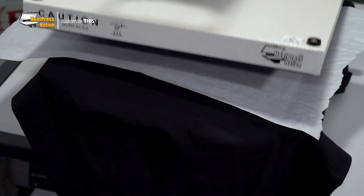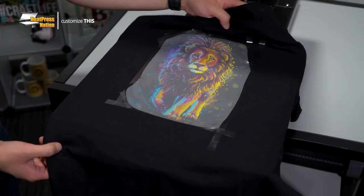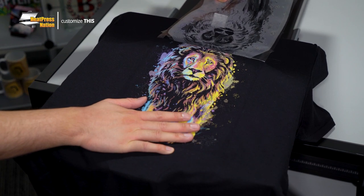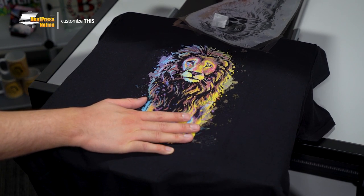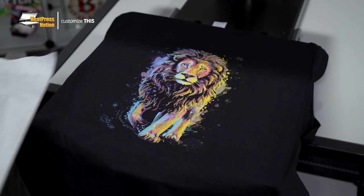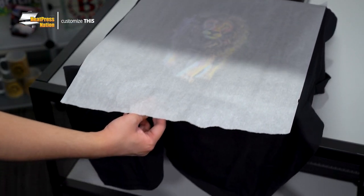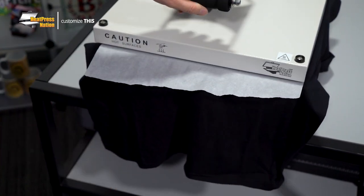When your time hits zero, open the machine and allow the transfer to completely cool down. After doing so, you may peel the tape and carry your sheet off, and your shirt has now been applied with an awesome white toner transfer. To decrease the glossy appearance of an applied Forever Laser Dark Transfer, simply repress it with parchment paper on top using the same press settings.